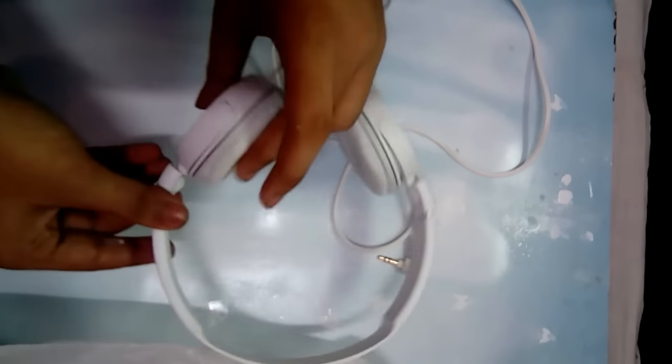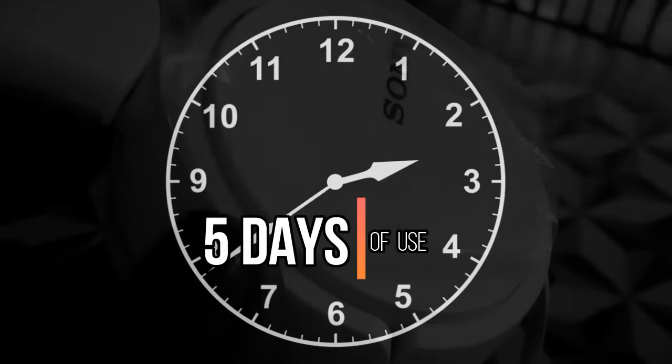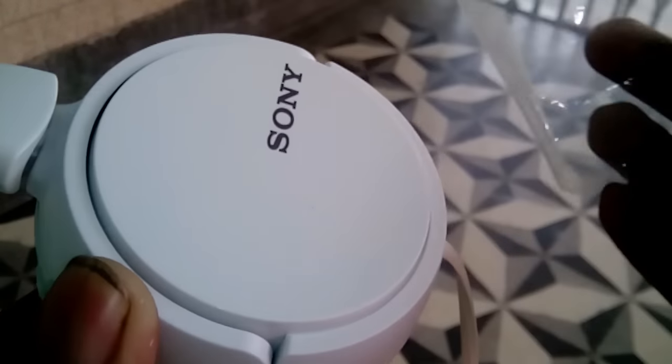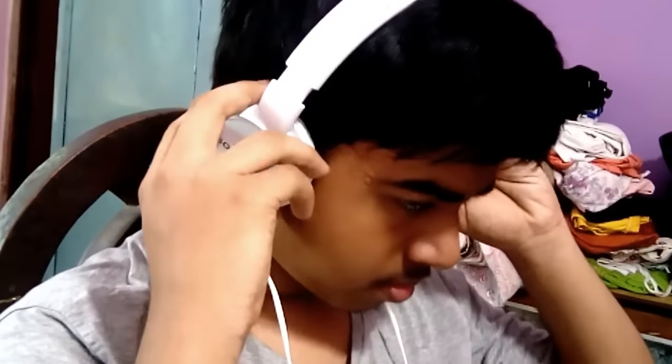So that's the unboxing. Now let's step into the review after 5 days of usage. The whole construction is completely made out of plastic — even the extended band is plastic — but considering the price point it is fair enough. The ear caps can be bent, which contours your head nicely and feels really comfortable to wear. However, the ear pad padding is not good, though again at this price we can't really complain.